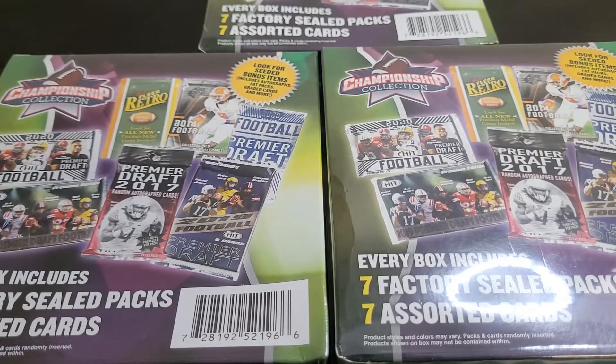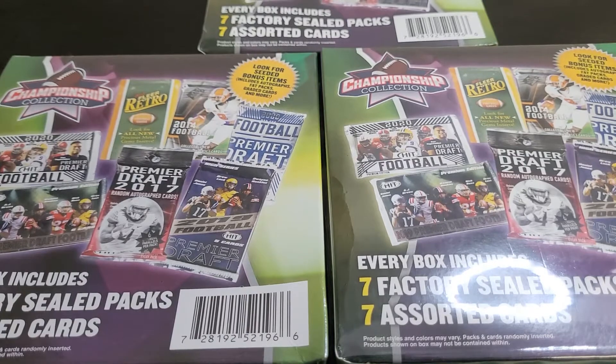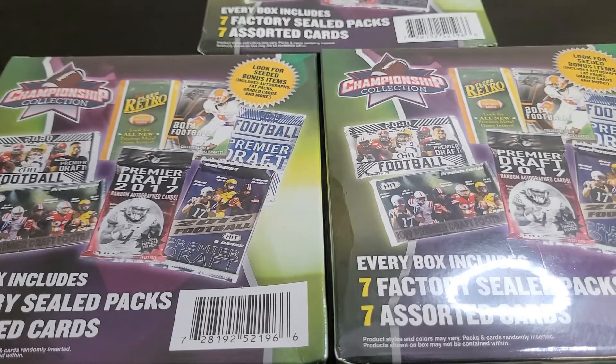What is up YouTube, this is Ryan with Sports Card Rush. I am back with another video. Today I am going to do something so you don't have to — I am going to open three boxes of the infamous Championship Collection.